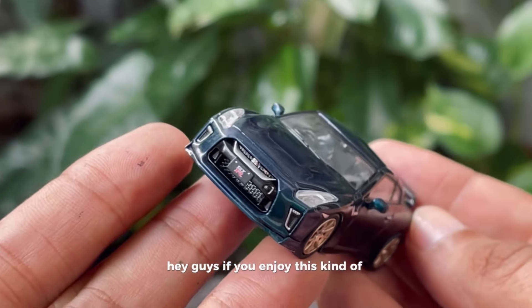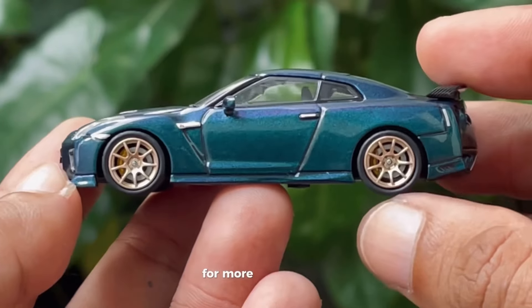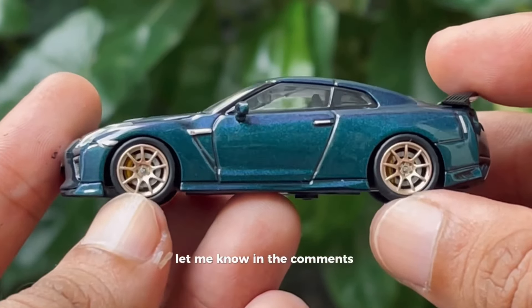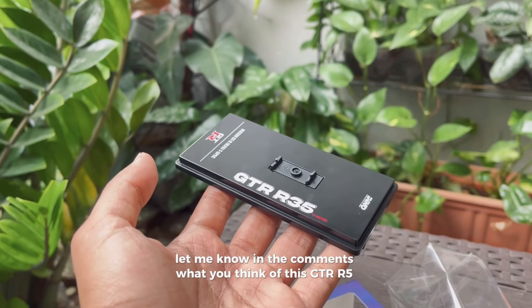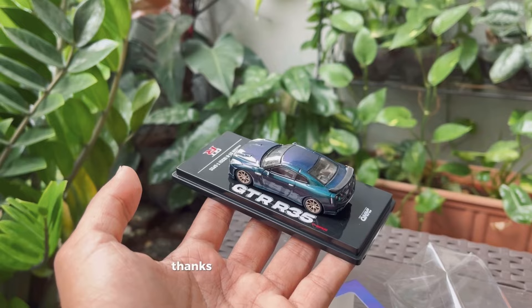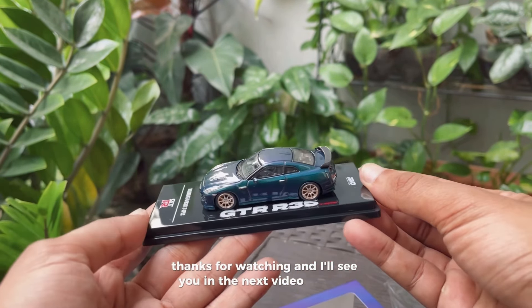If you enjoy this kind of video, don't forget to hit the like button and subscribe to my channel for more videos like this. Let me know in the comments what you think of this GTR R35 from Inno, or if there's any model you'd like me to review next. Thanks for watching, and I'll see you in the next video!